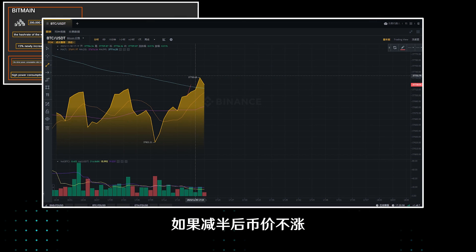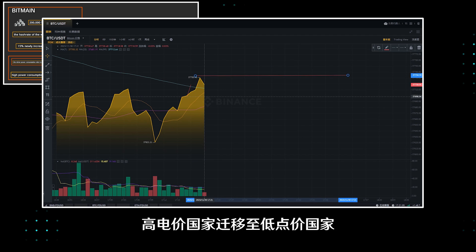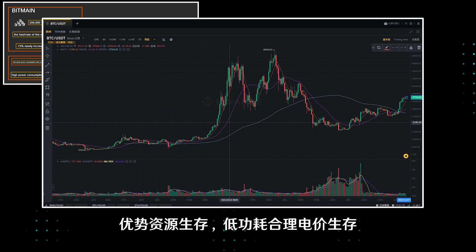If the currency price does not rise after the halving, the computing power structure of the entire network will probably look like this: countries with high electricity prices migrate to countries with low prices, high power-consuming mining machines shut down, and low power consumption machines with reasonable electricity prices survive with superior resources.